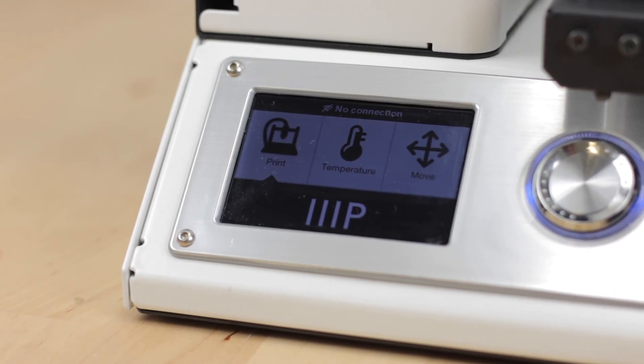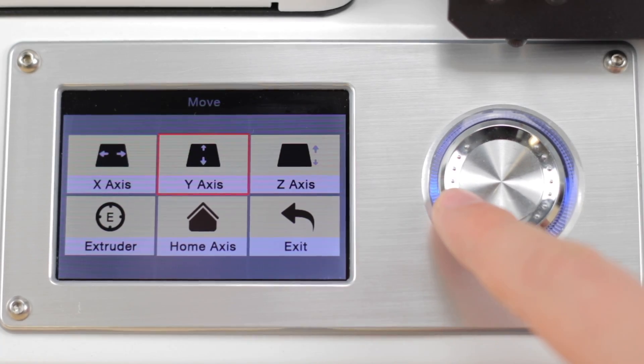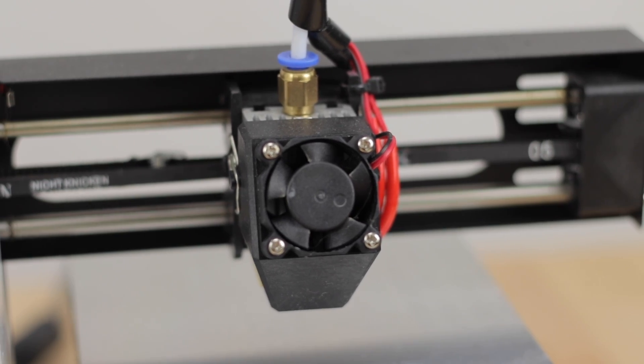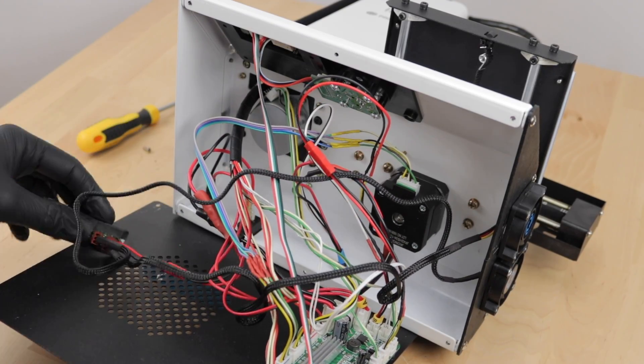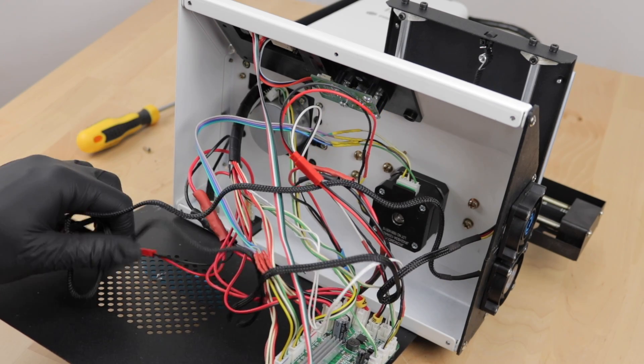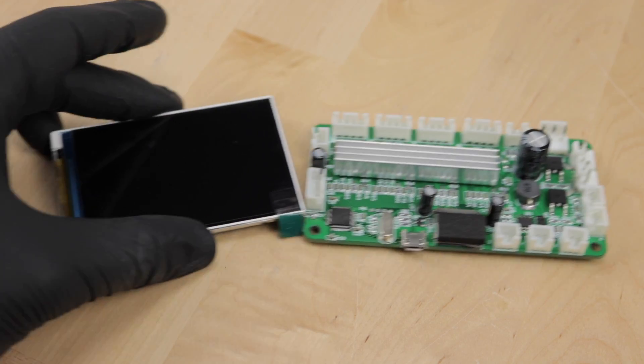Hey everyone! I'd like to design my own custom UI for my Monoprice Select Mini 3D printer. Why? Because I'm thinking of a couple of features that are missing and because it's a fun project. But before writing some software, we obviously need to know our enemy and reverse engineer all the hardware components.